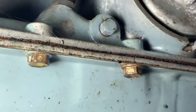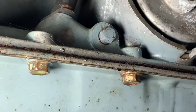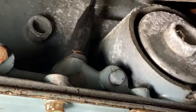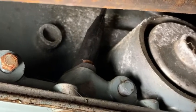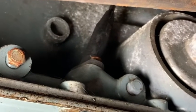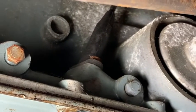Now we're underneath Wyatt's 89 Blazer to change the TV cable on the transmission. TV stands for throttle valve — it controls shift pressures and shift points based on the position of the throttle on the throttle body up on top. This is the transmission end. We're going to take that 10 millimeter bolt out, pull the cable up, disconnect it from a rod inside the transmission, and connect the new one.